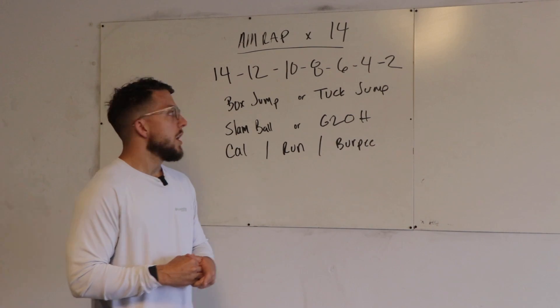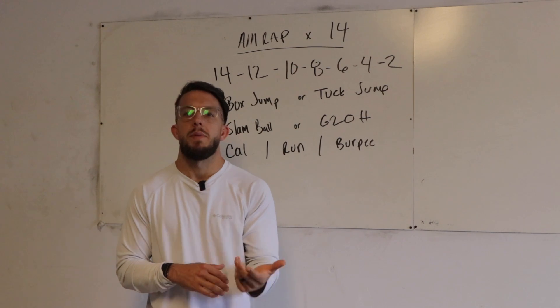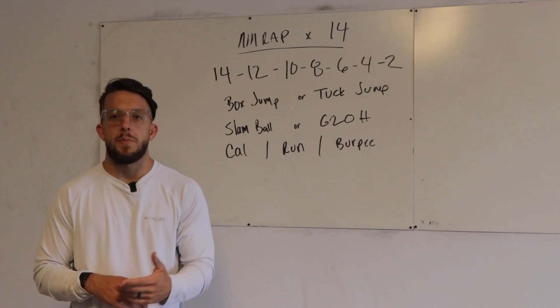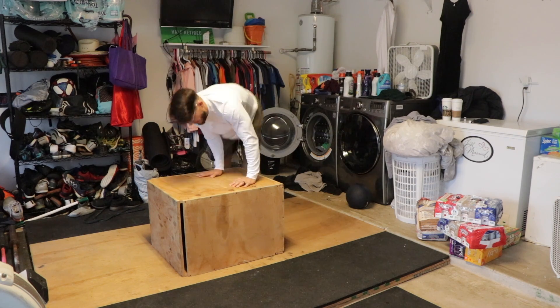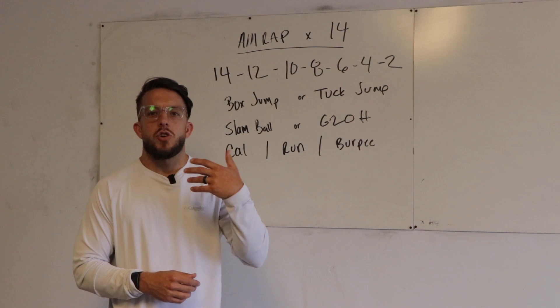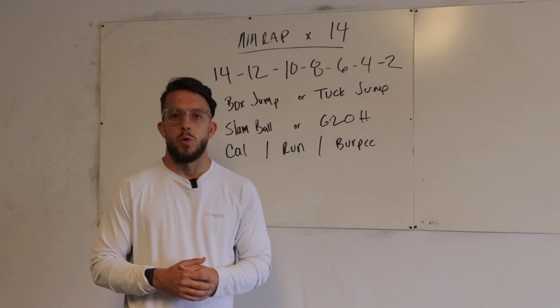One modification: if you have an elevated surface like a bench, you could use it for bench hops. Lock your arms out, put them on top of the bench, and pop from one side to the other and back and forth. Very aerobic — it's going to get your heart rate up and get you breathing heavy, but still provides that jumping stimulus we're looking for.